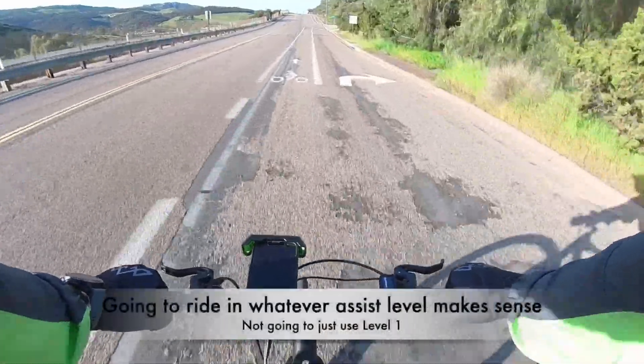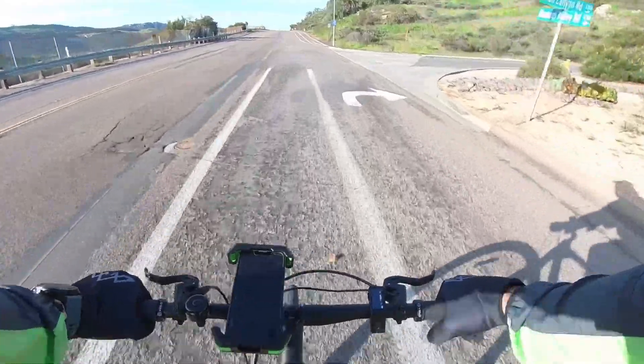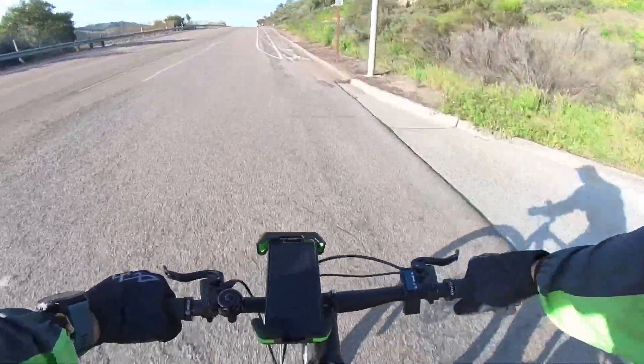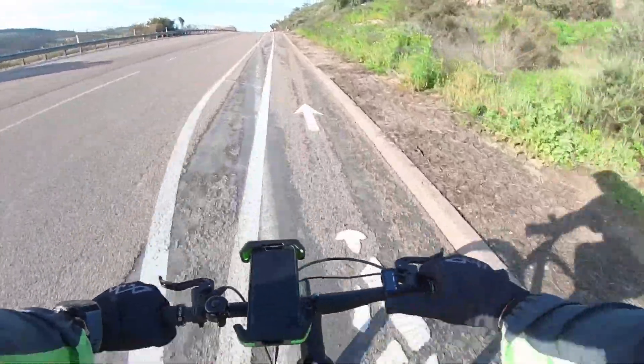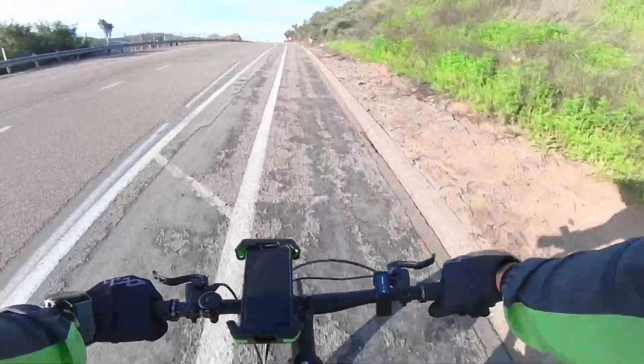My plan for the bike today is not to eco the bike out — just whatever assist level makes sense at the time. Going up a hill, I'll increase the assist level; going down the hill, I'll decrease it. So if we can make it, I think it's a win just because there is such a big variance, and we'll see what happens.